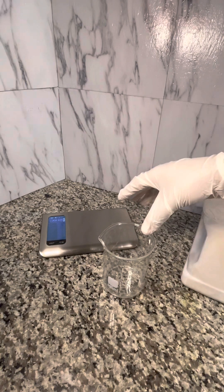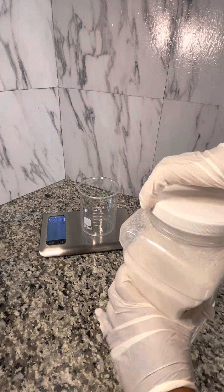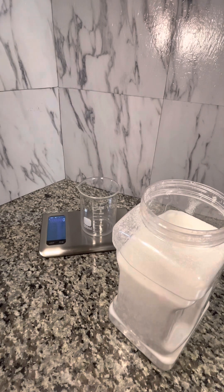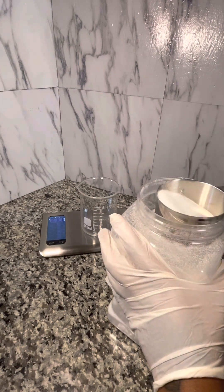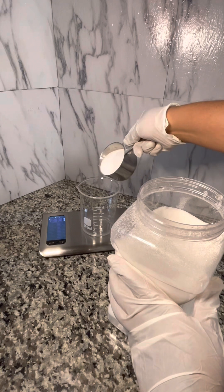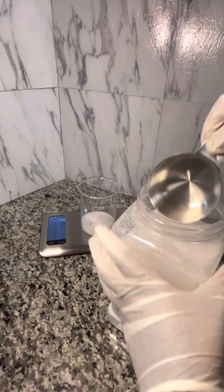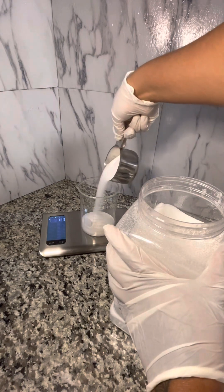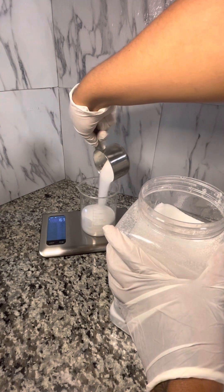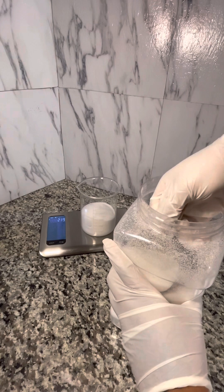Now I'm going to be measuring out the sugar. I like to measure out all of my ingredients before I mix them up into one big bowl. I have my beaker on the scale and I tear my scale back to zero to ensure that my measurements are proper. Now for this scrub recipe, I'm using 70% sugar and 30% oil. You can tweak that how you please — you may add more sugar or more oil.